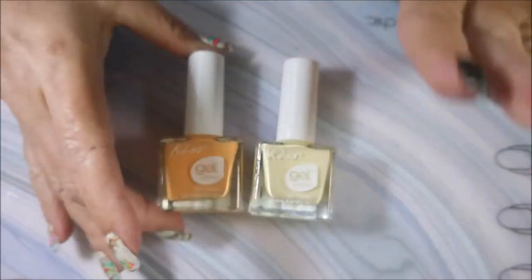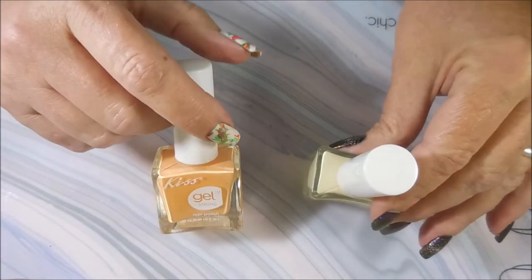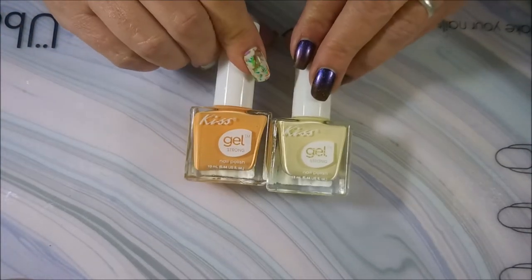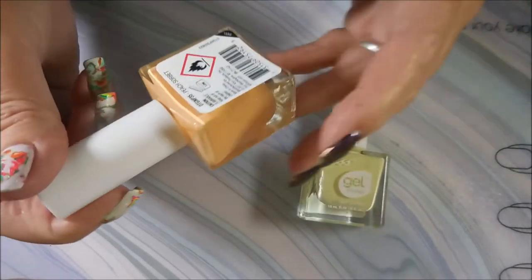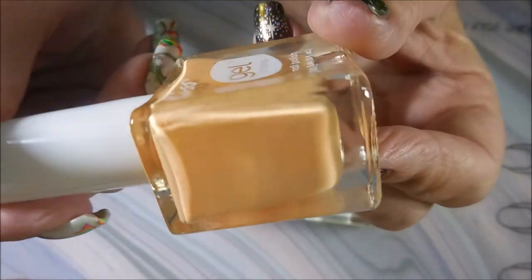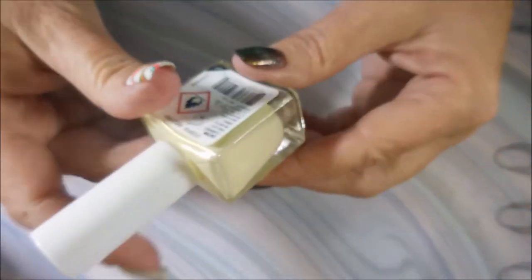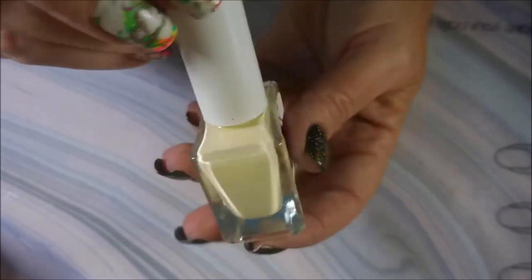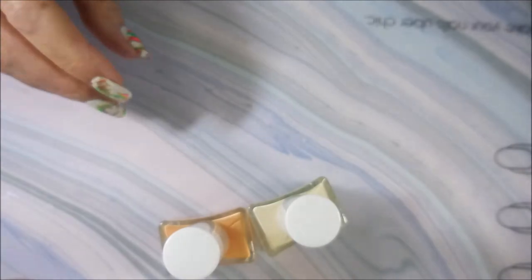I got lucky and found two more colors of these Kiss gel polishes. I wish I could find so many more — they're just drying up around here. I was really excited about these two, and I'm going to go ahead and warn you: I'm going to do a gradient with these two because they just look so pretty together. The first one is Peach Sorbet — a beautiful peach color — and the other off-white yellowy one is called Mellowy.